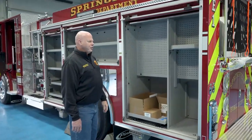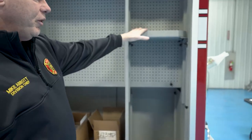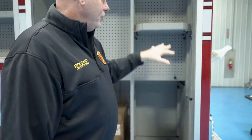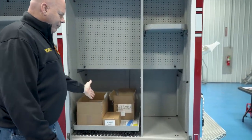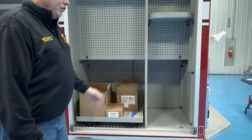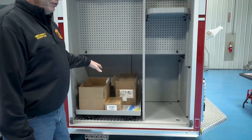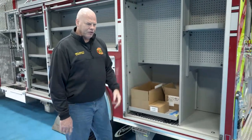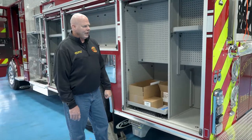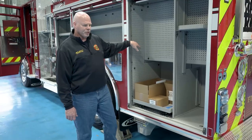We've set this one up for the driver engineer. When this rig goes in service, this shelf will actually be down to this location. The driver's SCBA will ride here, driver's gear can ride here. There will be different sections of supply hose and attack hose — 50-foot and 25-foot sections of 5-inch, or an additional inch-and-three-quarter or two-and-a-half — and some hand tools mounted here on the tool boards.